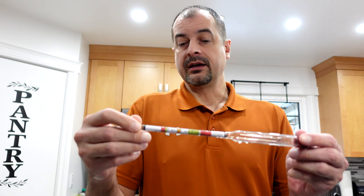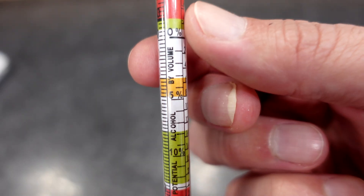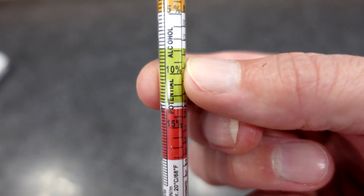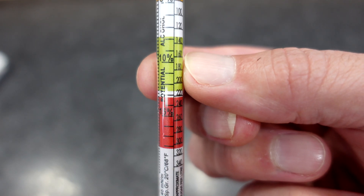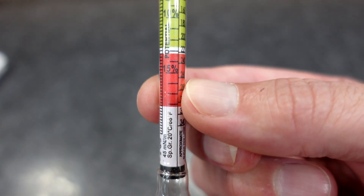Another part of the scale — if you turn it to the side — you'll see the percent of alcohol. That is for the start of ferment only, and it gives us a rough idea of what the potential for alcohol is, provided that the yeast will eat its way all the way through until the wine is dry.